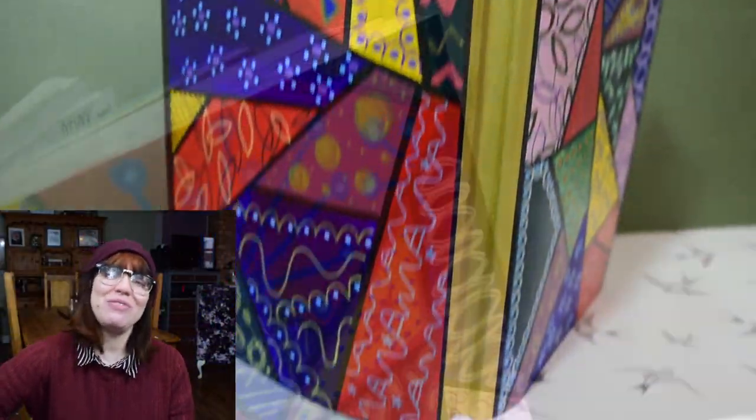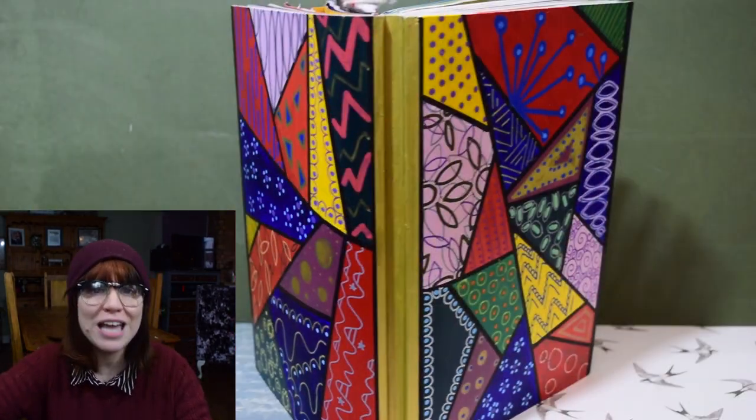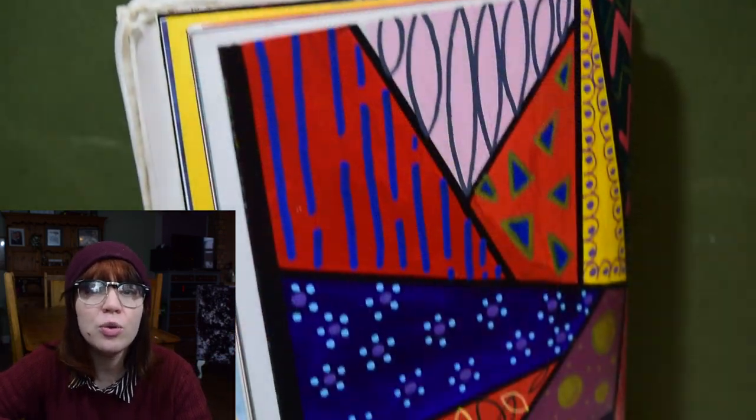I really hope you enjoyed that video and enjoyed the whole process of creating this fantastic front and back cover. I will see you next week. Bye!